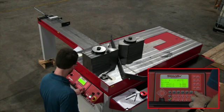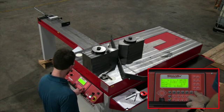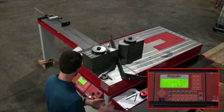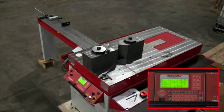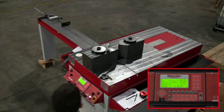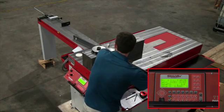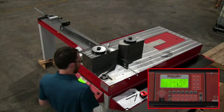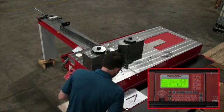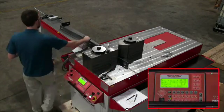Now we're going to go into program. We're going to go to program 6, which is completely blank. The QT difference for X is where you want the RAM to return between each step — I wanted it to return to 4.5 inches, so I put 4.5 in there. Now we're on step one. I put the piece of test material in there, and this is the process I had to go through in calculating my distances, because the customer's drawing only had a distance to the first bend and a distance for the last bend to the last leg.